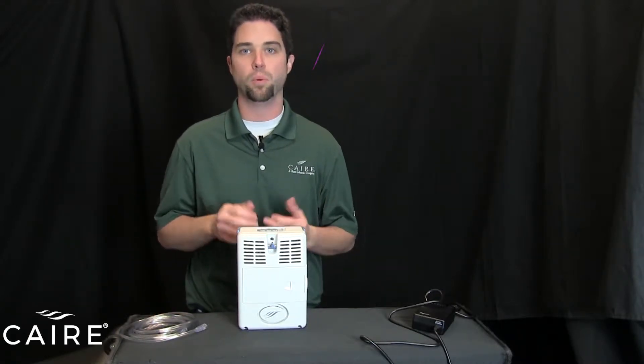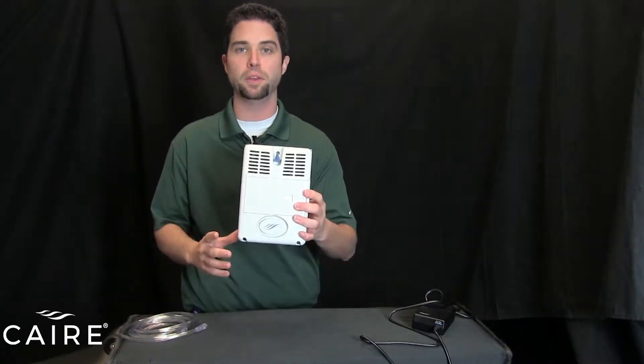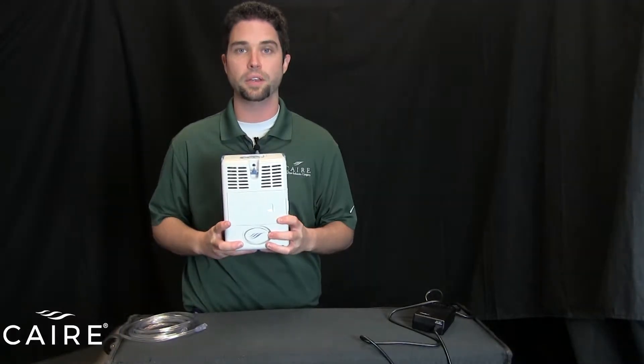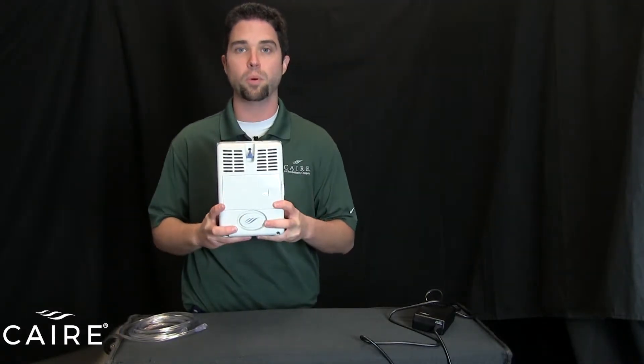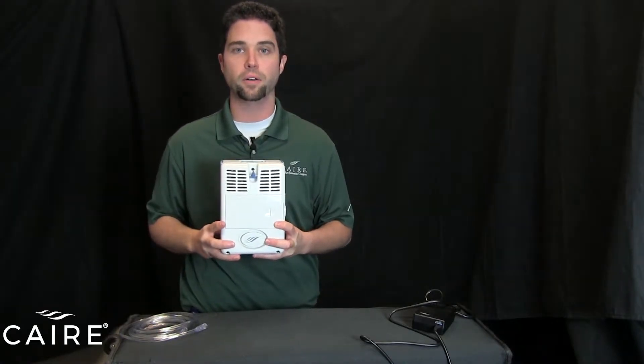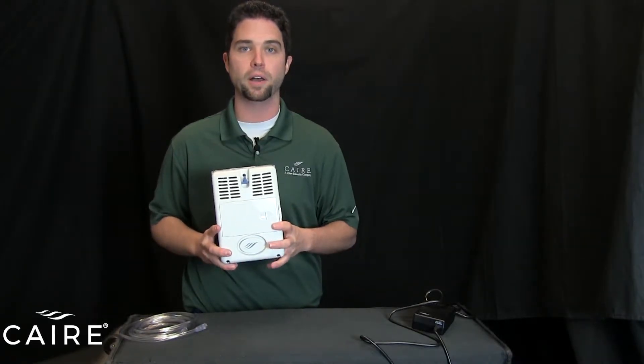Hello, I'm Taylor Ingram with CARE. Today we're going to go over the basic operation of your AirSep Freestyle portable oxygen concentrator. The AirSep Freestyle is an under five pound unit that runs on battery power or plugged into a wall or DC outlet in a motor vehicle. Very portable — you can wear it on a shoulder strap or on a backpack, or carry it with a handle, and you have battery life of about three and a half hours. So it's very robust.